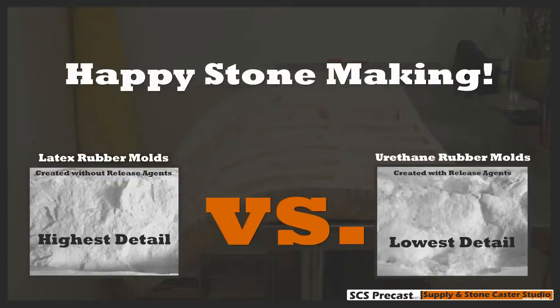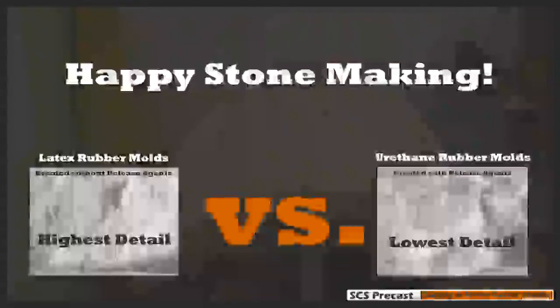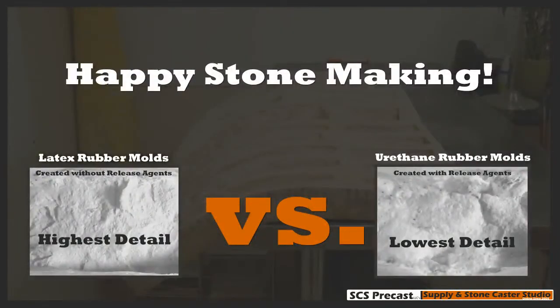Hopefully this video helps you guys out. This is just a sneak peek — we have another video we are working on behind the scenes, and this is actually some of the scenes from it. That video will explain more in detail and show the difference in texture from the stones created from the rubber molds. Hopefully this will help you understand the difference. We get a lot of calls with people telling us there's really no difference, but if you haven't worked with both types of molds, you don't know what you're talking about.